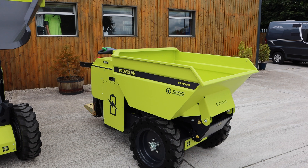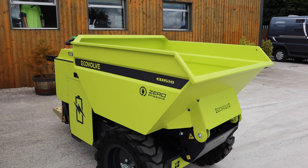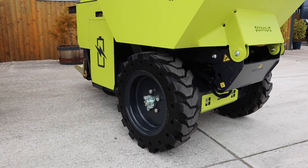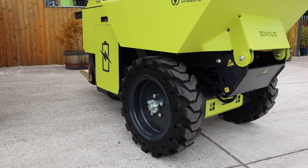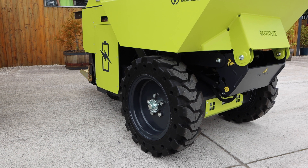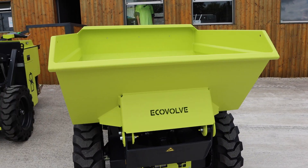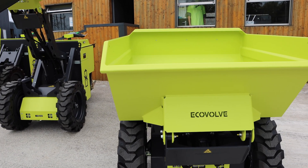Let's run around the different features of the Ecovalve ED1500. This luminous green colour was chosen so it can be easily spotted on site. First of all we'll start with the tyres — they're solid tyres and they're super elastic so they don't leave marks on the ground, and they can also fit them in white. So if you've got clean rooms where you're doing construction, manufacturing or renovating, they can fit that as well.